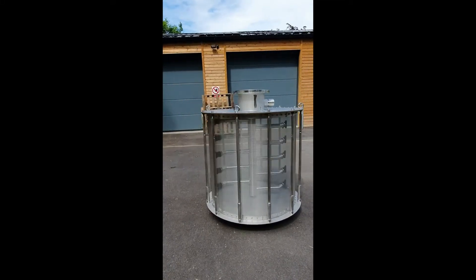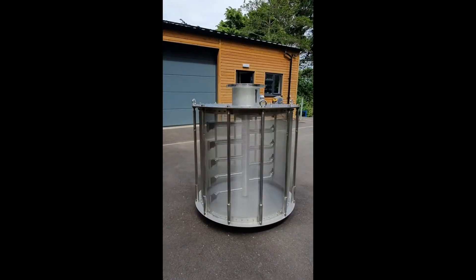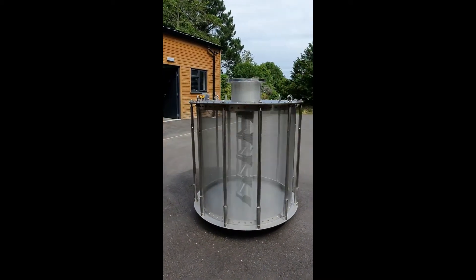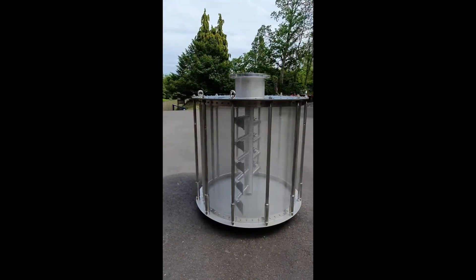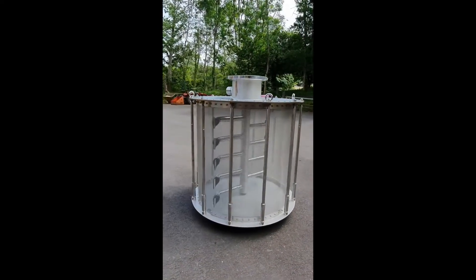Here we have the Rotoflush RF 1100-1000 — that's 1100mm diameter, 1000mm high. These are designed for use in rivers and seawater, and can be supplied in 304 stainless or 316 stainless.